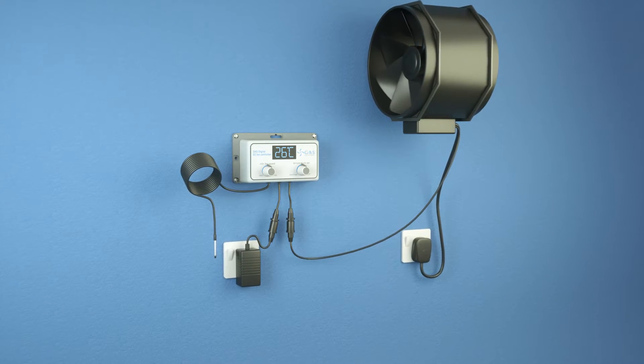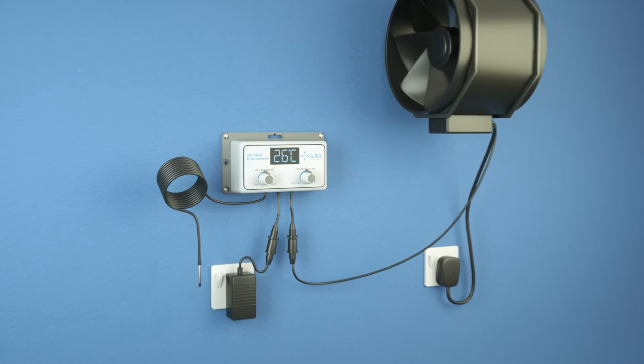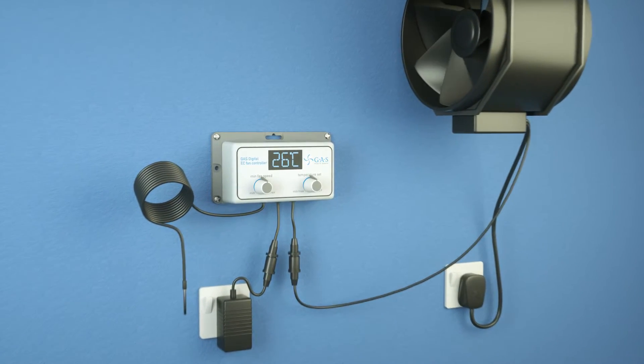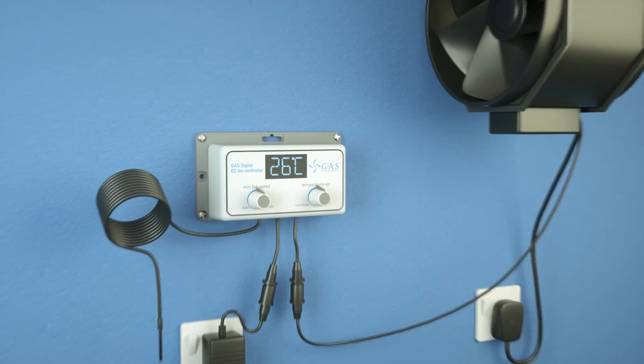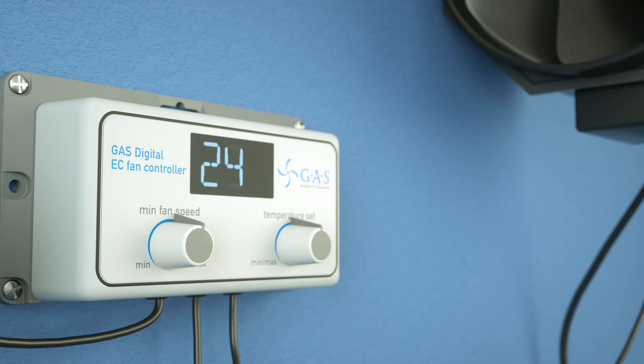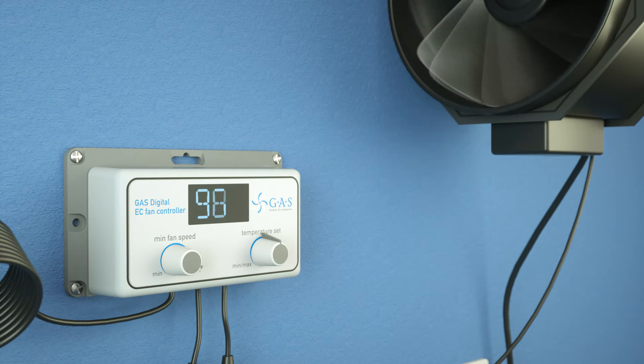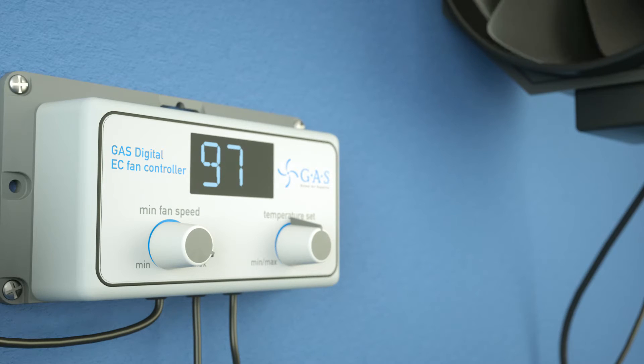Welcome to the all-new EC controller and balancer system from Global Air Supplies. This modern compact design with its digital display gives you fantastic control over all your EC fans. The dial on the left controls your minimum fan speed, going from 0 to 99%. When the fan changes speed, the EC technology means there is no humming or noise interference.